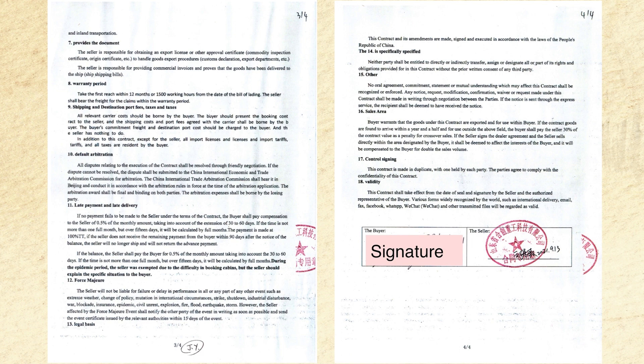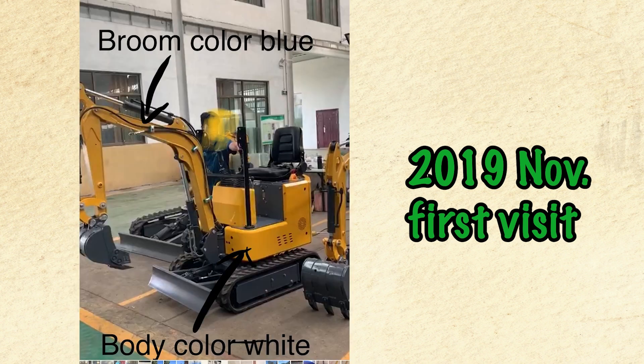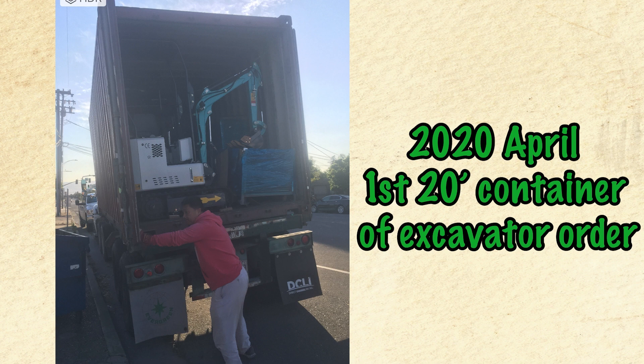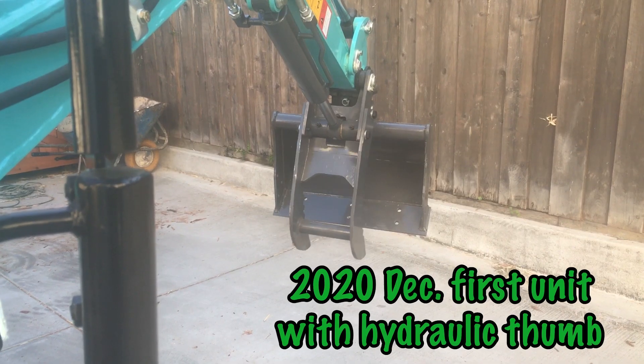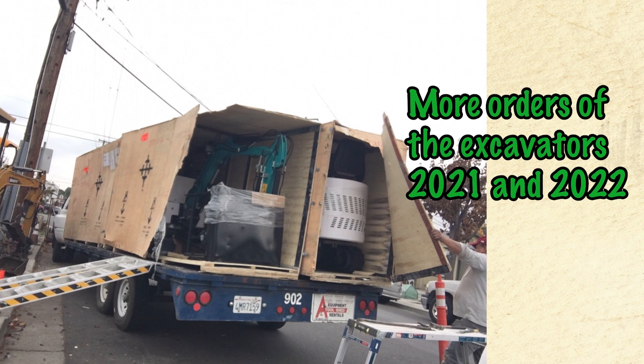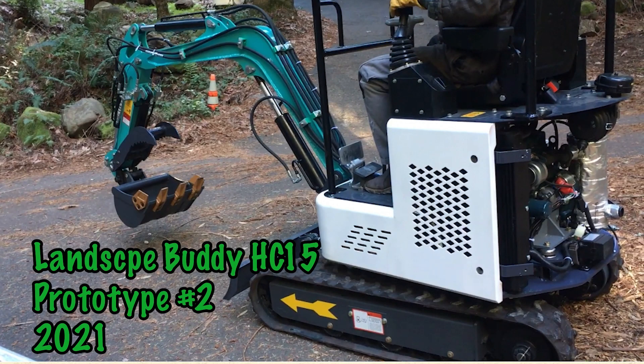The contract terms are kind of useless for us foreigners, because they specify terms of litigation — and we're not going to travel all the way to China for litigation. But because I personally visited the factory, talked to the guy, and have been doing business with him for quite a few excavator imports, I find him trustworthy and had no problem signing and wiring the money. For those who have never done it before, it may sound scary — and I totally understand, because that's how I felt the first time.